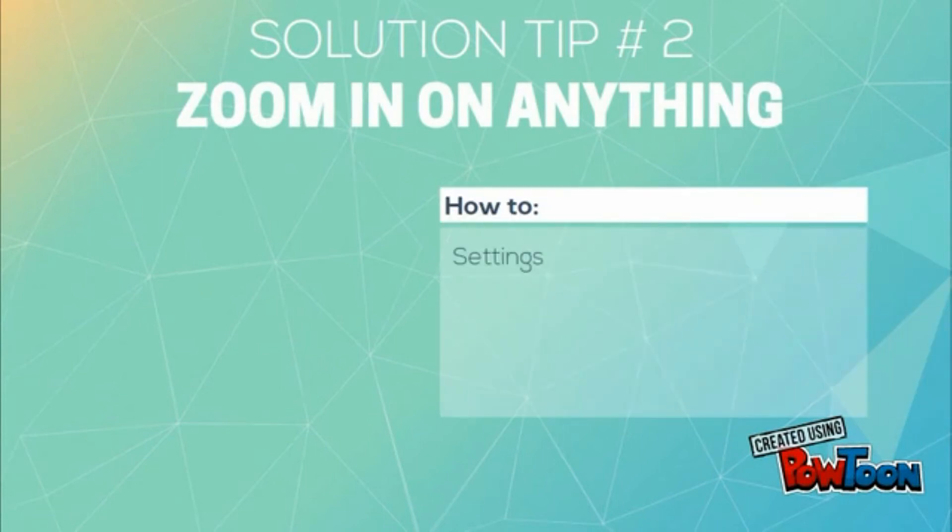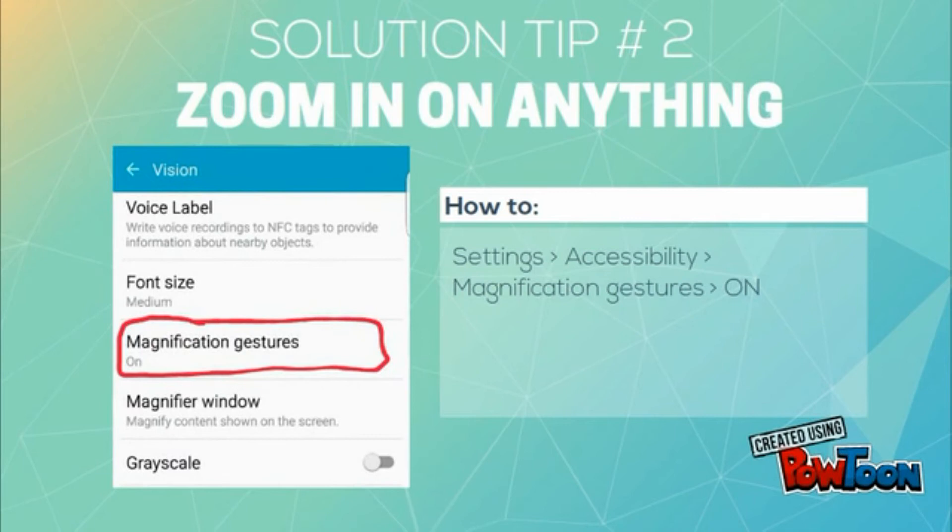To zoom into anything, just go to Settings, then Accessibility, and then turn on Magnification Gestures. Now go to any screen on your device and triple-tap it to zoom in, and use pinch gestures to zoom in and out. When you want to completely zoom out, triple-tap again, and that's it.